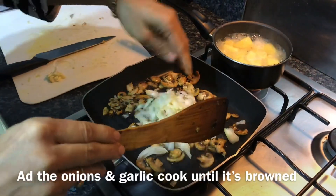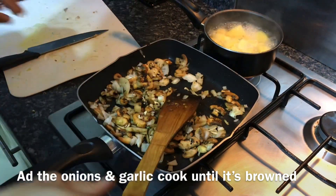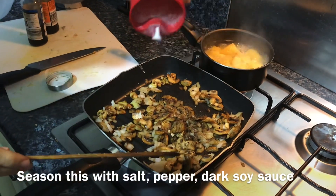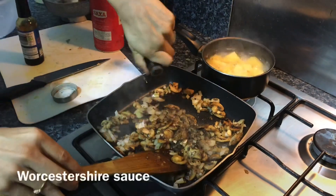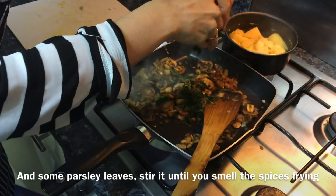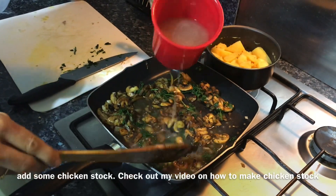Add the chopped onions and garlic and cook to a nice brown. Add half a teaspoon of crushed pepper. Now you can add the salt, about half a teaspoon of dark soy sauce, half a teaspoon of Worcestershire sauce, and some finely chopped parsley. Stir until you can smell the nice flavors of the spices, then add the chicken stock.